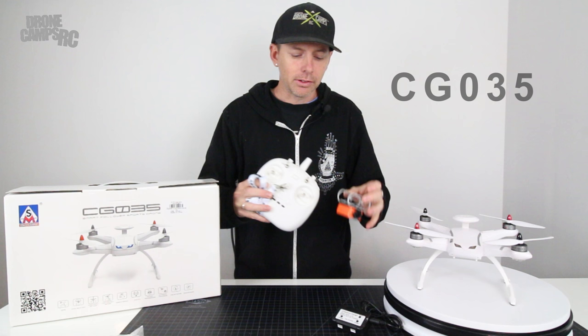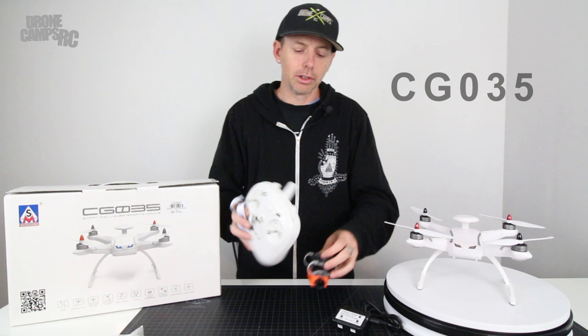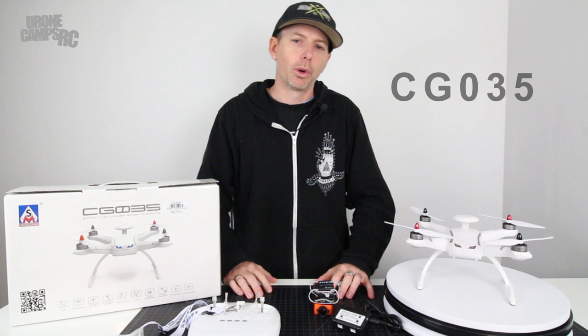I'm going to show you how to do that and also show you what comes in the box. I'm going to show you some of the features and modes that it has like follow me and orbit mode. It is a really cool drone that has all these modes crammed into such a tiny and portable package. So let's go ahead and show you some of the features, and after that we'll go out to the field and fly it together.